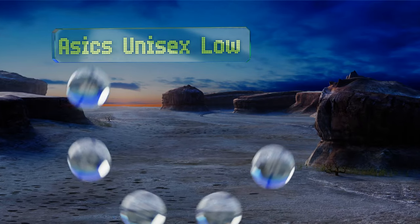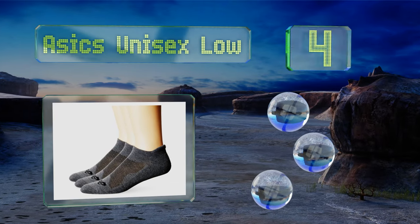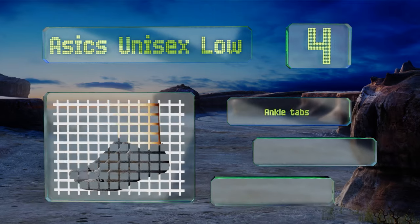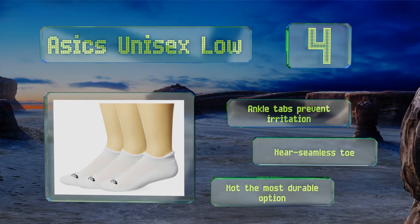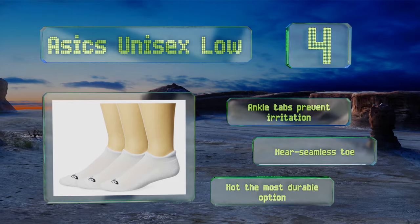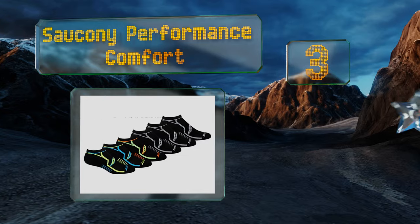At number four, there are lots of things that make the Asics Unisex Low great for athletes, but the most noteworthy is probably the large knit-in mesh tops paired with moisture-wicking polyester fabric — they'll help keep feet cool even on the hottest of training days. Their ankle tabs prevent irritation and they have a near-seamless toe, however they're not the most durable option.